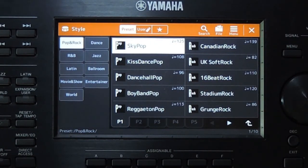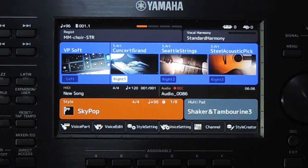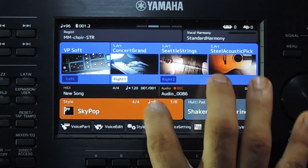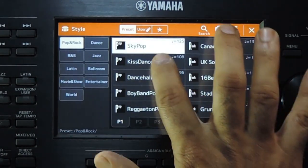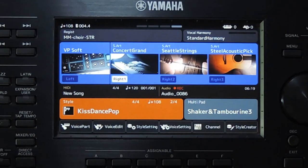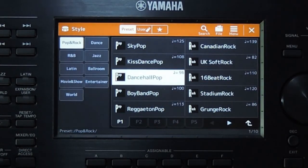This is the tempo lock feature. If you press the button again, the lock will be removed and it will change to reset. The lock icon disappeared now. Now the tempo is changing because we have selected reset.